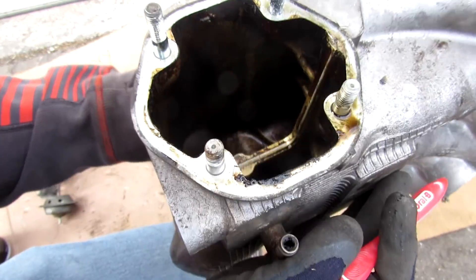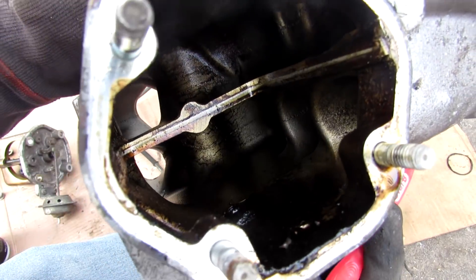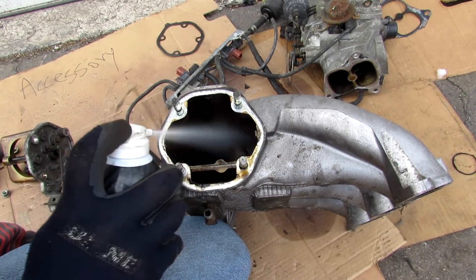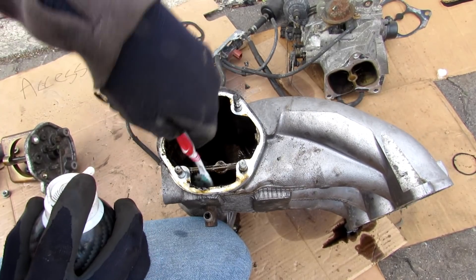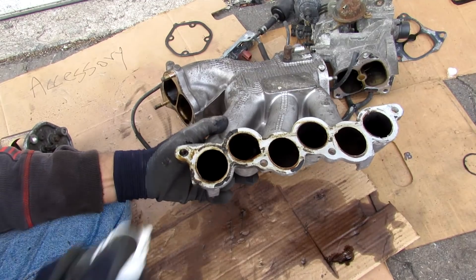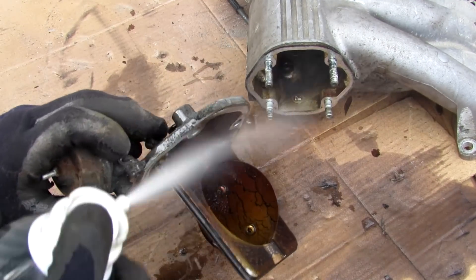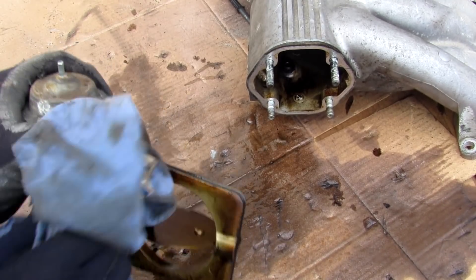Here's where the PCV valve connects, and you can see just inside how much oil it spits back into your air intake. I'm going to come in with some carb cleaner and see what I can take off for a closer look. Look how much carbon is on this side — I'll spray it down and wipe it up.